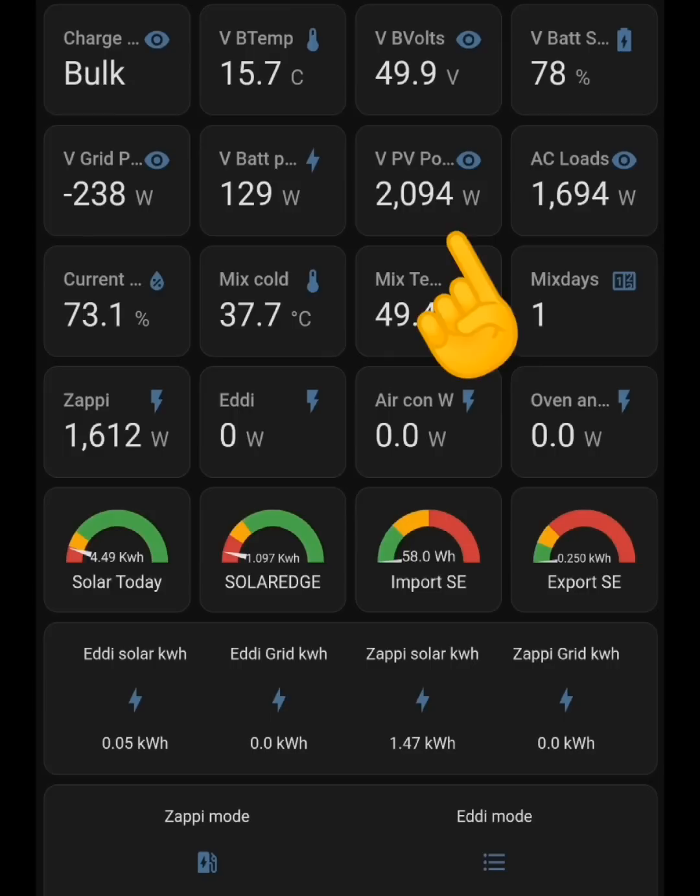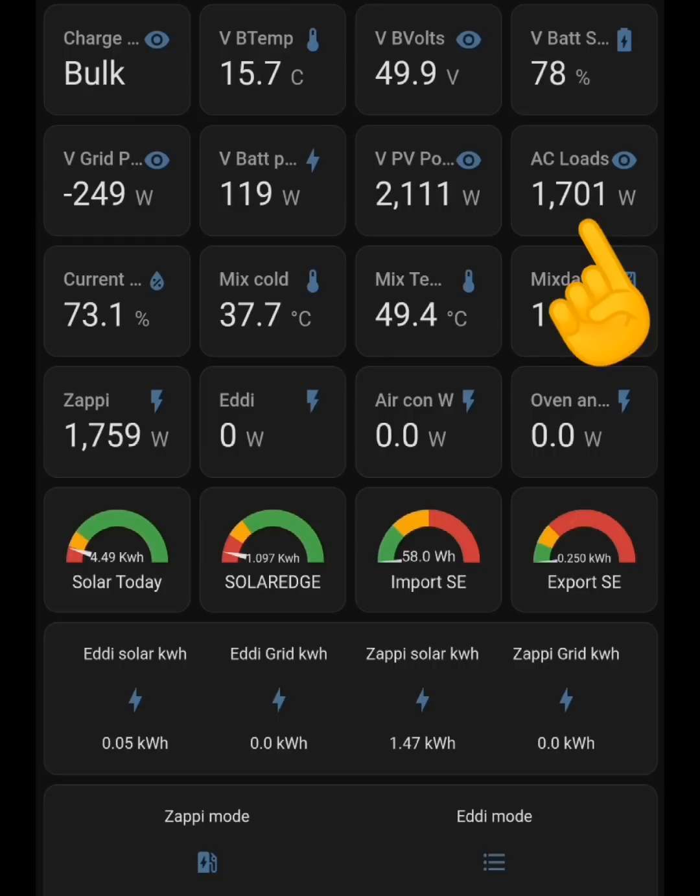Things are looking different now — 2 kilowatts of solar, AC loads at 1.6 kilowatts, some spare energy with limited battery contention. It's nice and steady, we're exporting more, and everything looks good. We've found a balance. If PV power goes up, hopefully just the Zappi will increase on its own. What I'm interested in is whether the Zappi will bounce from export to import at this point now that I've removed most of the battery contention. If PV power reduces, we'll have less generation and the battery will need to discharge.